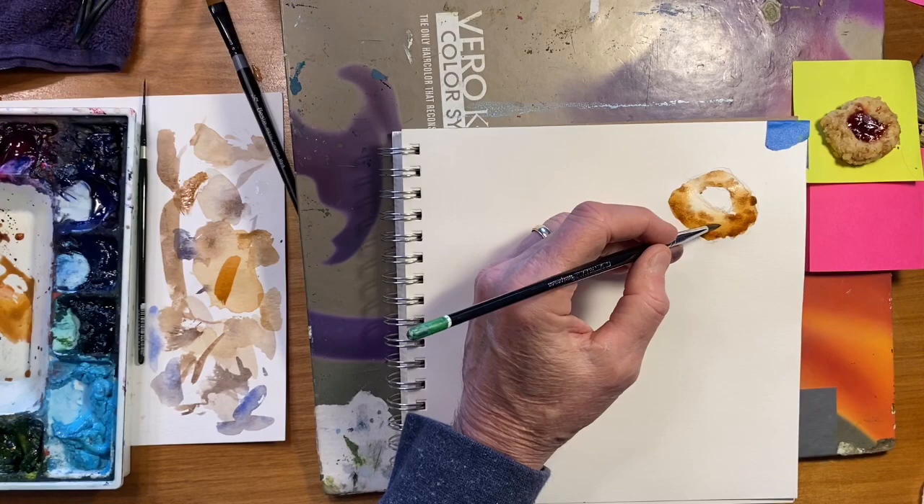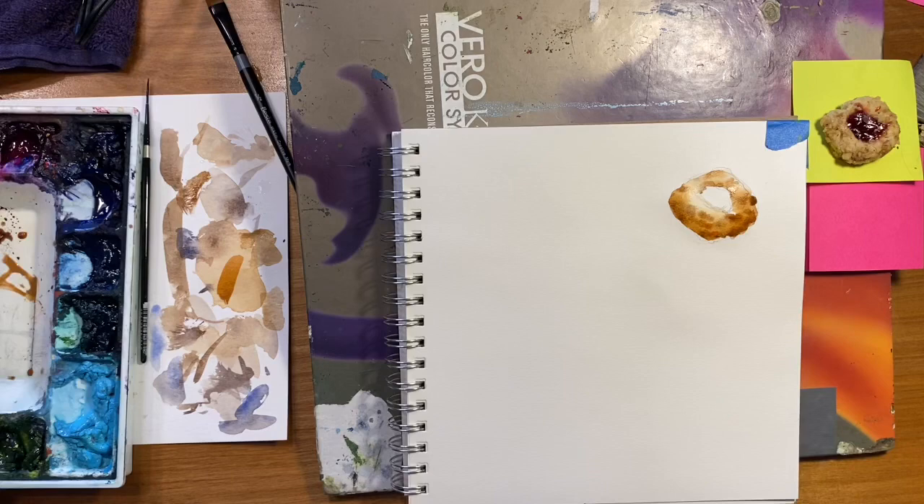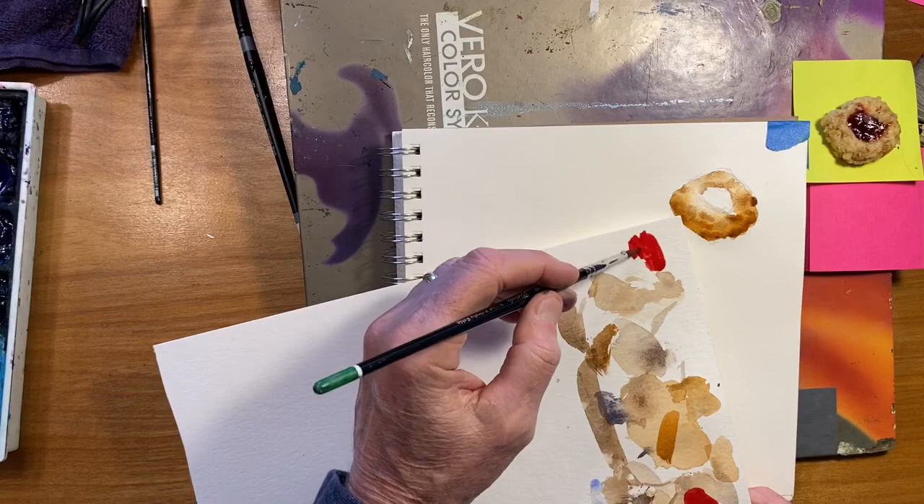It's starting to take a little form to it now. While that's drying, I'll mix up that center color. It looks like I could probably use quinacridone violet with a little bit of cadmium red maybe. Let's just see what that looks like.